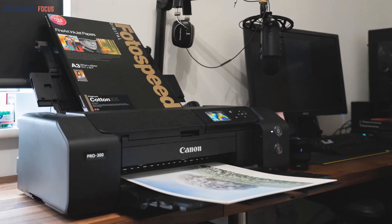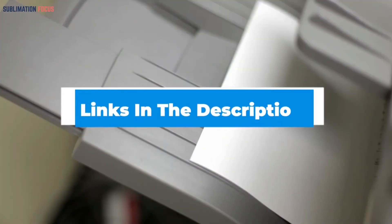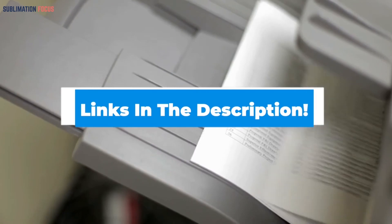The ink can be costly, especially for sublimation printing. However, photographers also use it for sublimation and plain printing because the quality of the prints appears astonishingly lifelike. A link to purchase this printer has been provided in the description.